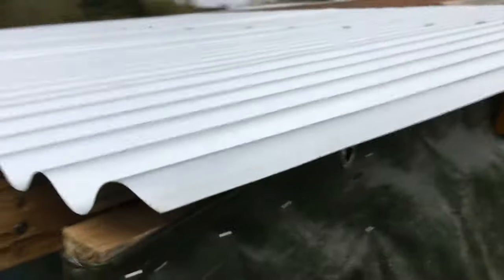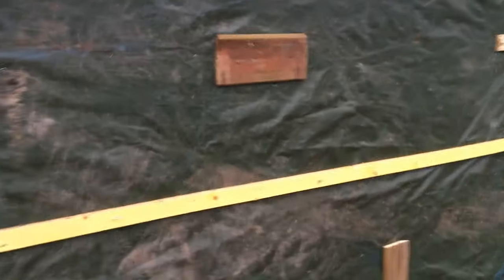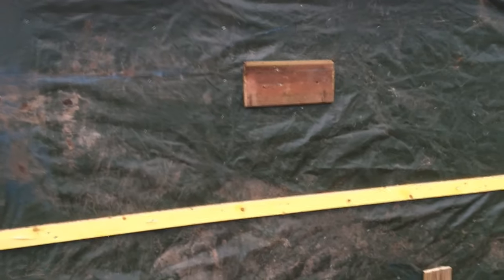Thank you for watching. I hope you enjoyed following along as I built this. I know I didn't show a lot of myself working, but that's because a lot of the days I was here it was raining. But I showed you all the steps. Thank you for watching, and I'll see you next time.